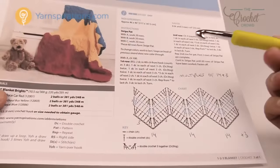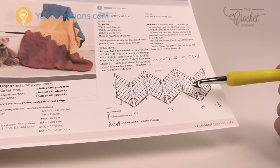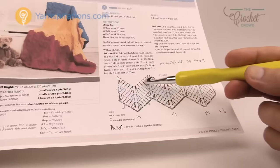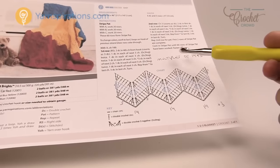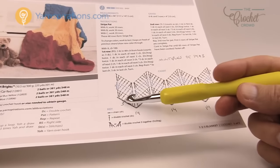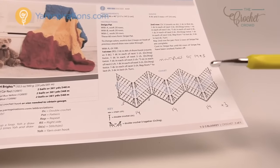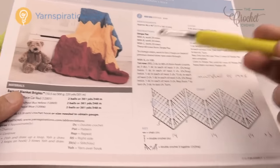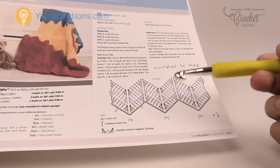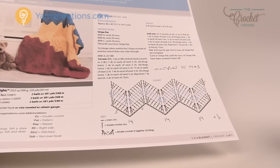Within today's pattern you can either chain 100 as the pattern asks and match exactly what you see, or you can use the multiples. Every chevron is made up of a multiple number. You can see there are one, two, and three chevrons. If you'd like to change the size, the magic number for the starting chain is 14. Chain 14 and then again 14, as many as you wish. Just know that changing the size will change the yarn quantity. At the very end of your chain you're gonna add three — so multiples of 14 and then add three at the end to keep it in balance.